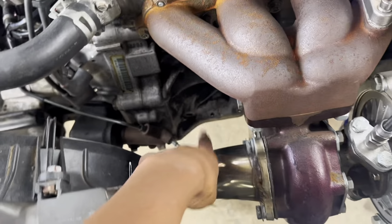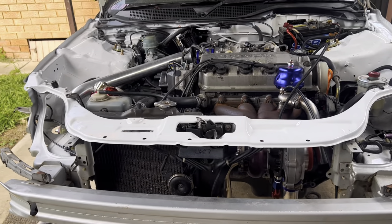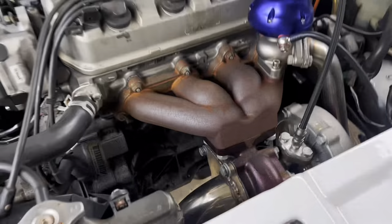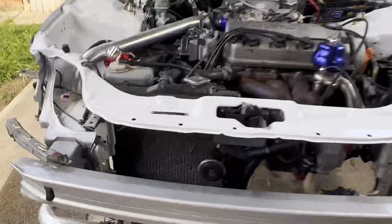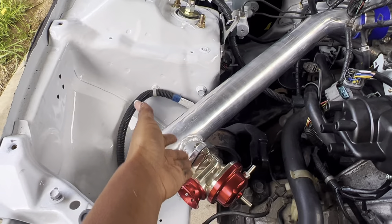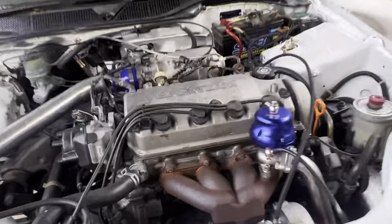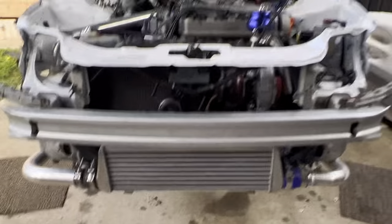I'm saving up for a new exhaust — I want to get the Skunk2 Mega Power RR. I'll need to get it welded and fabbed to fit the flange. I also blocked up the blow-off valve fitting in the piping — I just put a little piece of metal from a Sprite can in there to block it off.